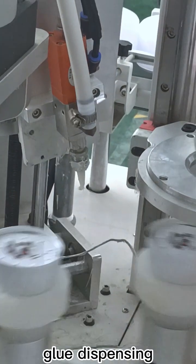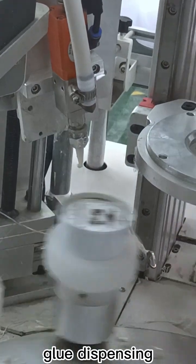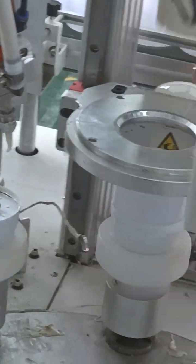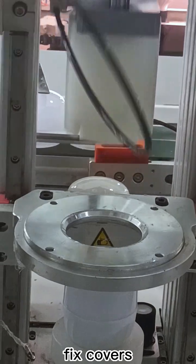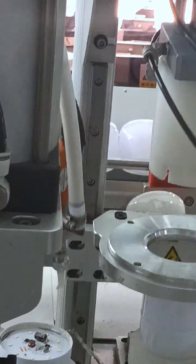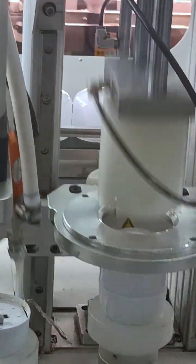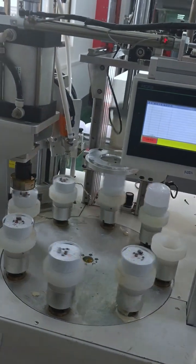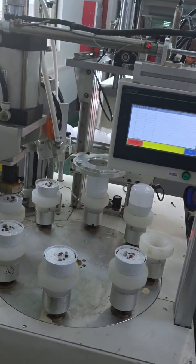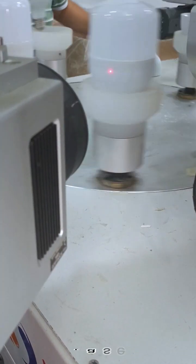Glue dispensing. Fix covers. Laser marking.